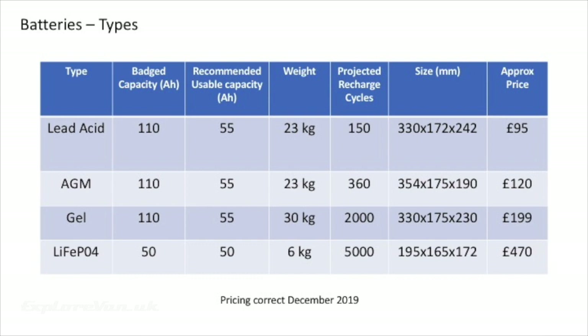Sealed lead acid are basically the original type of leisure battery. They have lead plates covered with acid — the clue's in the name. These are the cheapest of the options and they work pretty well, but there are a few characteristics worth knowing. They are heavy, they have a useful usage of around 50% of their capacity to maintain the health of the battery — i.e. a 100 ampere hour battery will only provide 50 ampere hours before it needs to be charged or its life cycle will be dramatically reduced — and they must be used upright.